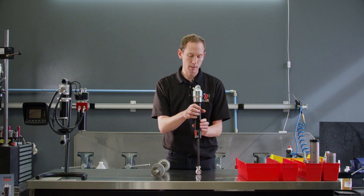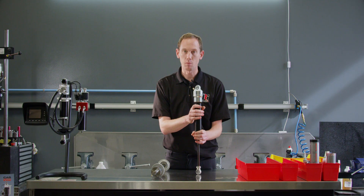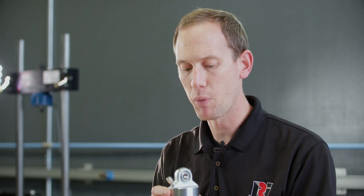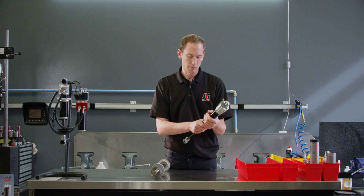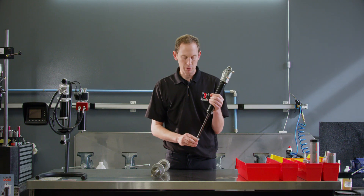New to our market is the steel body for dirt modifieds. We let our house driver Will Krupp test this out over the past five races — he's won three of them, so this has been a big leap for us in dirt modified racing. It has the same bulb as an SL14, just equipped to adapt to the new steel body. It still has a base valve and you can still run the needle Schrader port for IMCA, so it's a steel body legal shock for those divisions.